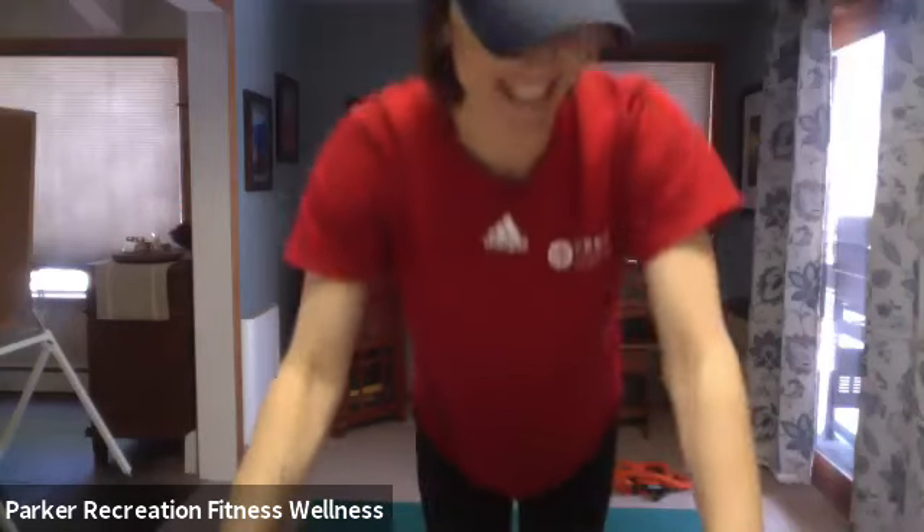Hey guys! Alright, how's everybody doing today? We are midweek, we'll be over the hump soon. But since every day feels kind of like a weekend right now, it's a little strange. Harder to be excited for Wednesday.